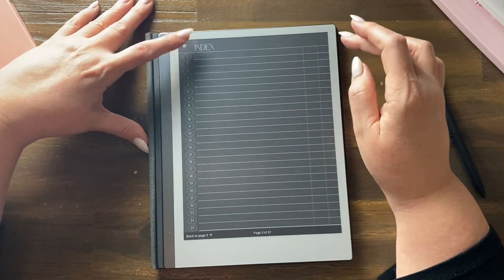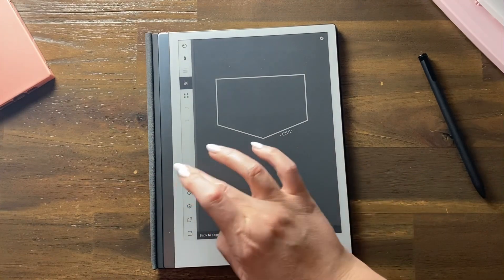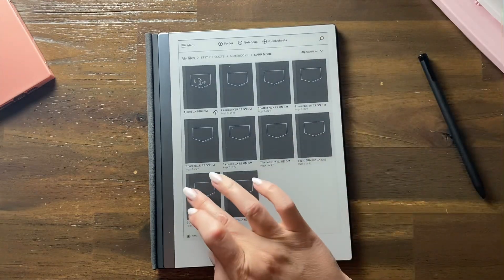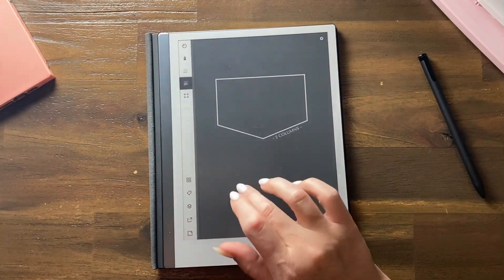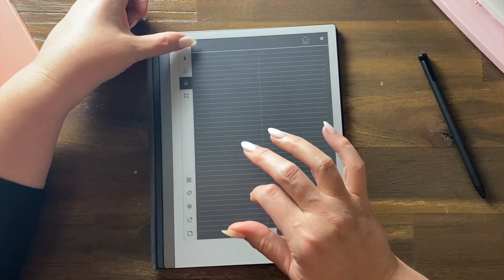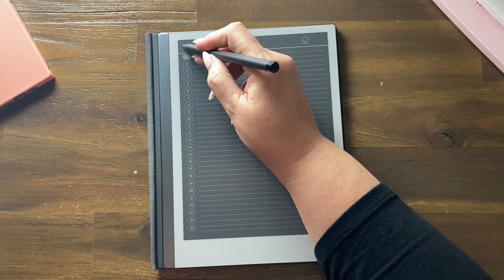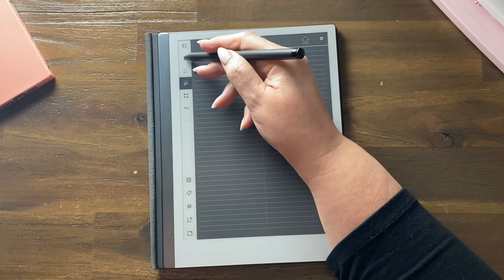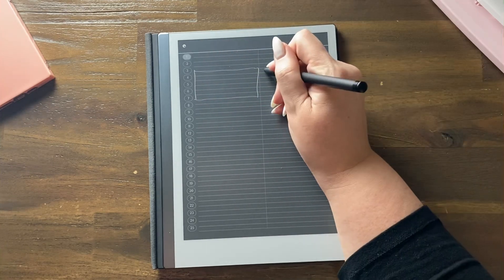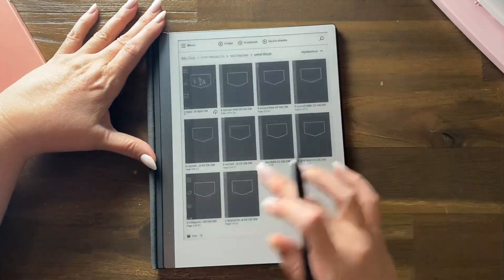Next we have the grid view, which some people love — just a series of little tiny grids. Then we have two columns and three columns, which is great for planning and list making. I love columns; I also love Venn diagrams. Just be aware that if you think you're not drawing it's because you've got the wrong mode selected. The columns make for a more visual notebook.